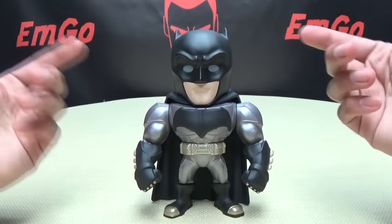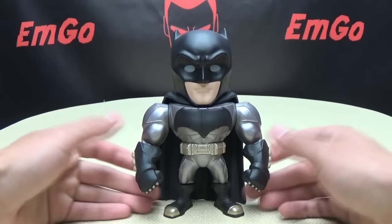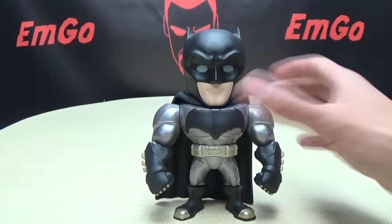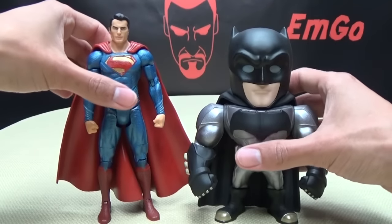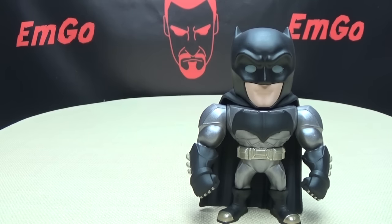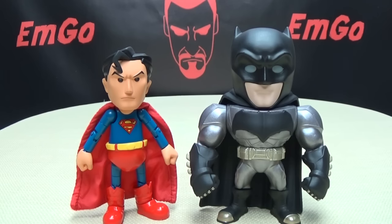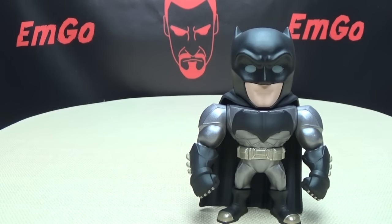This does stand at six inches tall if you go right to the tippity-top of his ears. He is six inches tall. Just for comparison, here he is with the DC Multiverse Superman — see how that scales. And here he is with the Hero Cross Superman. Just to show that off.